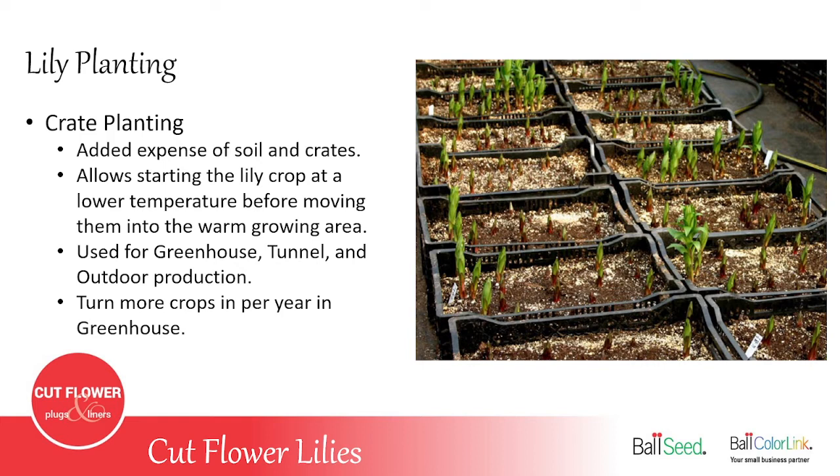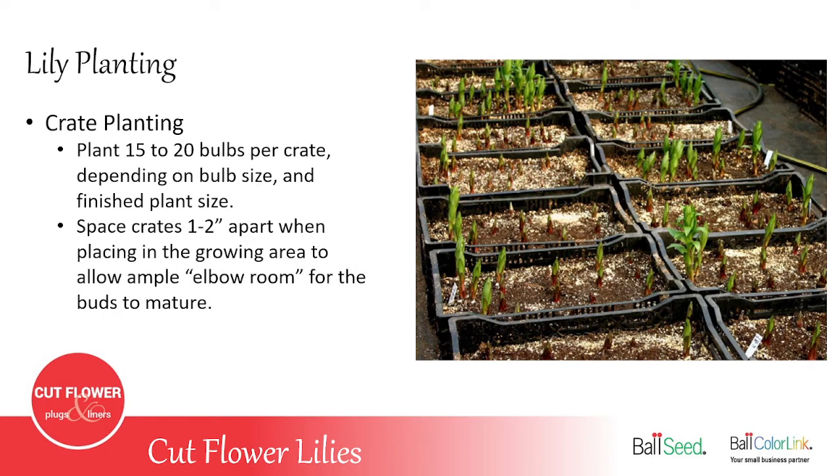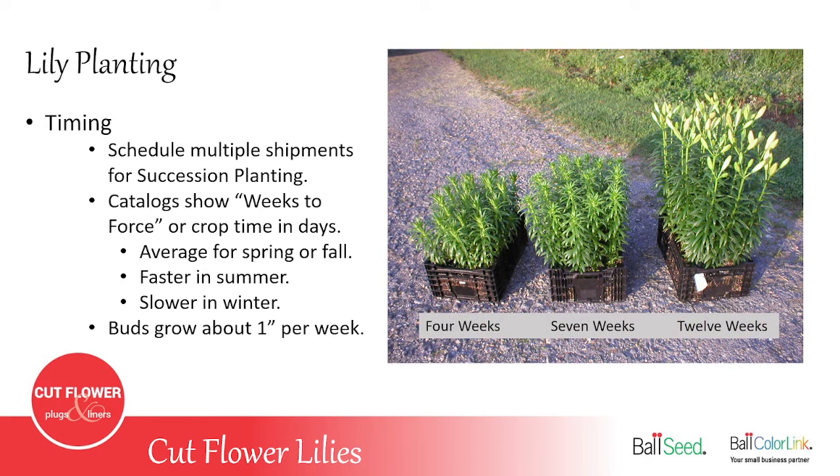You can use crates for both indoor tunnels and greenhouse growing or out in the open field. When planting bulbs in crates, put anywhere from 15 to 20 bulbs per crate — for the larger bulbs only put 15, for the smaller size 12–14 or 14–16 you can put 20 bulbs in a crate. Space them out evenly, and leave about an inch of space between each crate. That gives a little more elbow room for the flowers as they develop, but with 20 lilies in a crate you have to really stay on top of the watering.